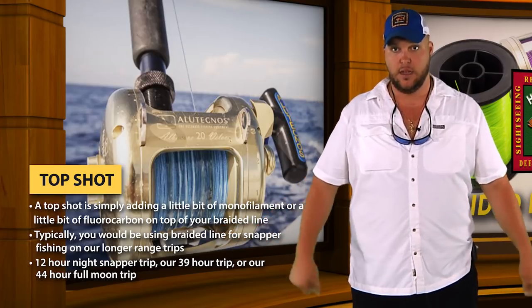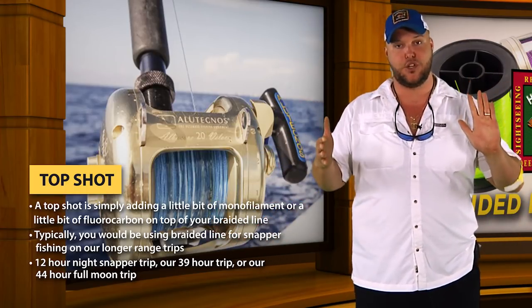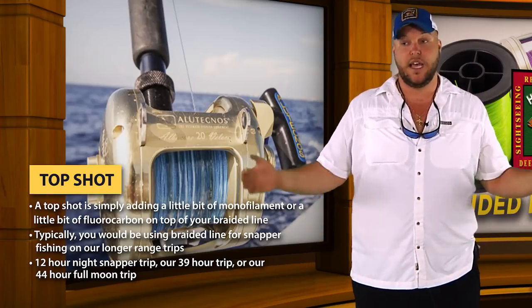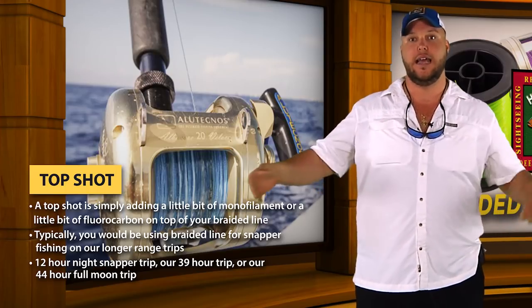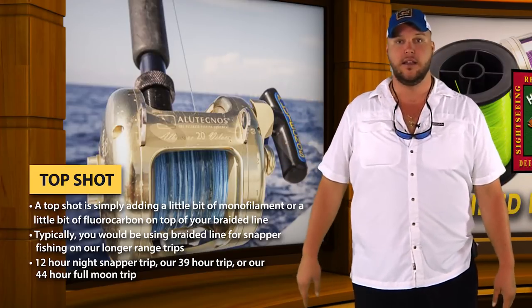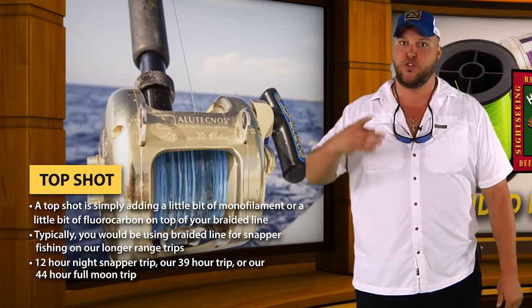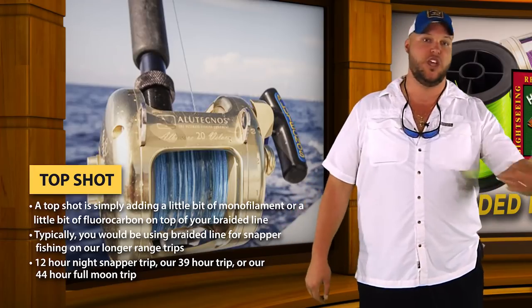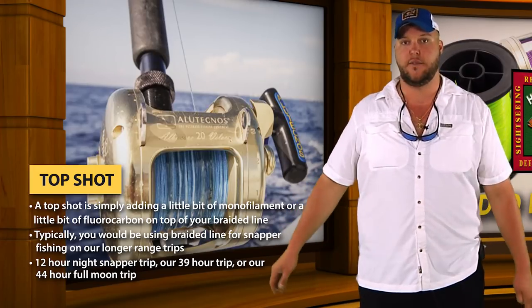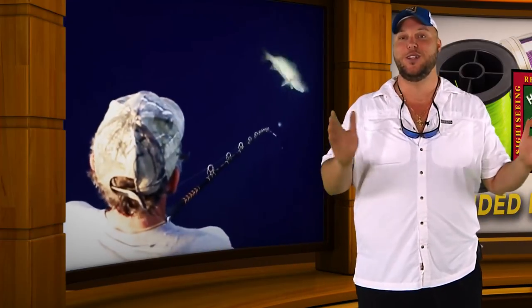That's the top shot. If you're a little bit more experienced, you can get away with a shorter top shot. But remember, if you tie a short top shot and you get hung in the bottom once or it gets a little chafed up, you've got to cut it. Now it's too short and you've got to tie it again. So I always start the trip with a longer top shot, and then throughout the trip I'm constantly having to cut and trim it when I get hung in the bottom, chafed, or happen to get cut off — and all of a sudden your top shot gets shorter and shorter.